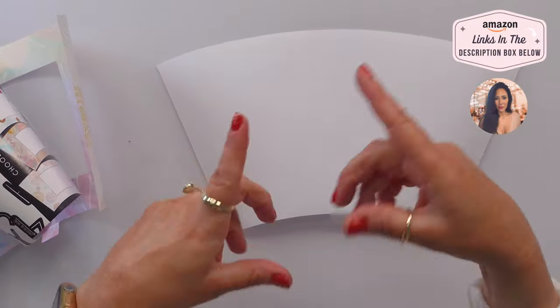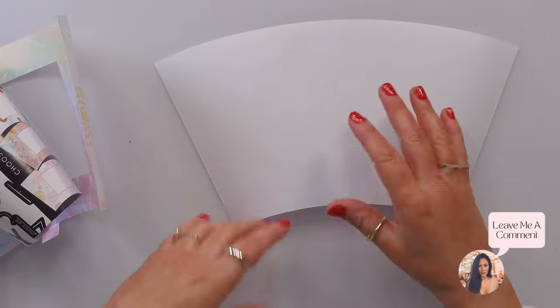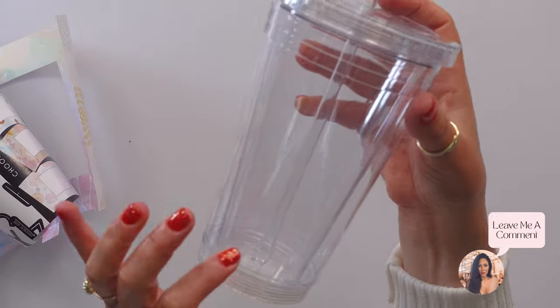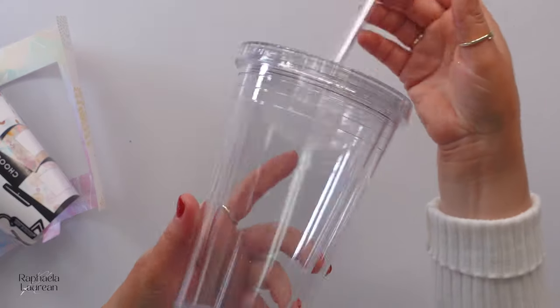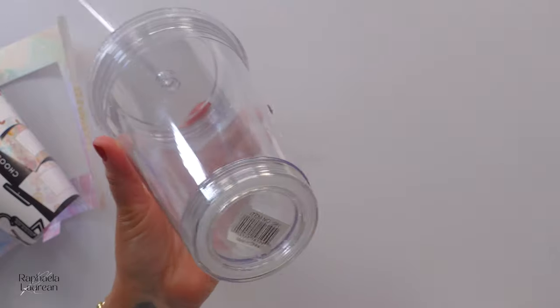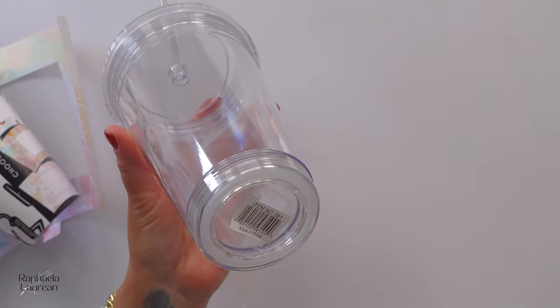Or you could print vinyl and stick it in there, and you could change it out for Halloween, Christmas, whatever. I personally bought it to do a DIY snow globe, so it works for that. But I will post an update video. I didn't want to deal with the drilling in the bottom, sealing it, and all that — it felt like way too much drama.